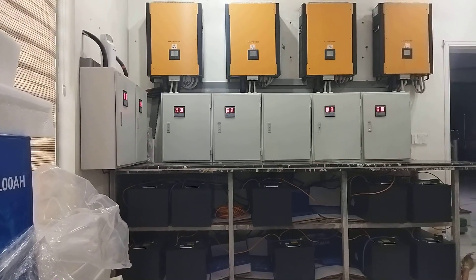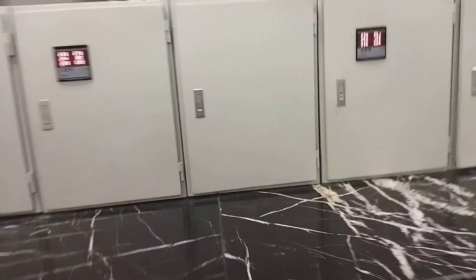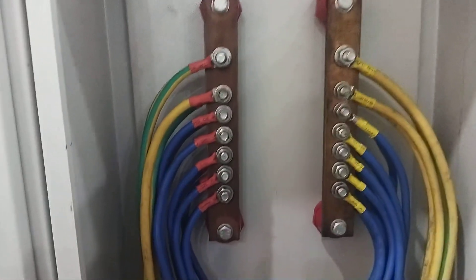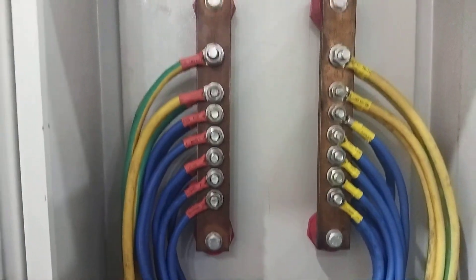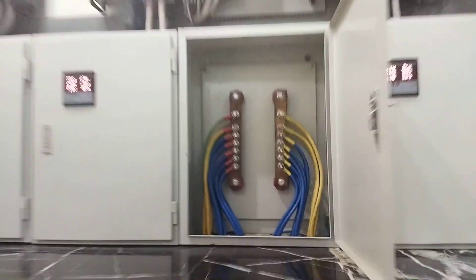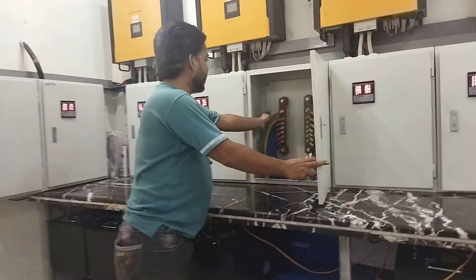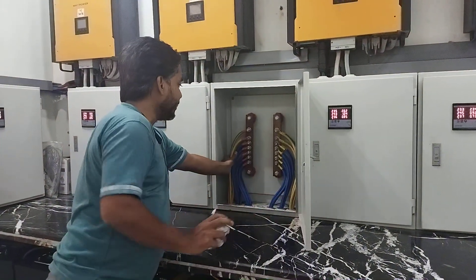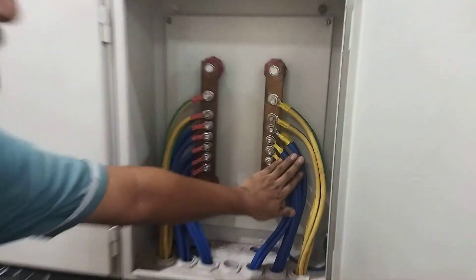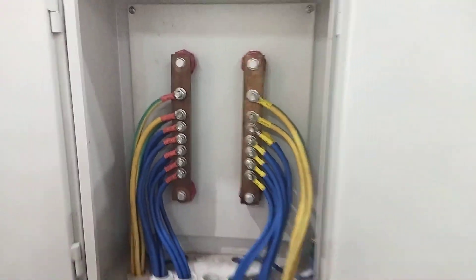The battery banks have all batteries installed in the battery bank on the bus bar. On the back of the bus bar we have the inverter, and below we have the battery bank. The banks are all connected in a separate kit.